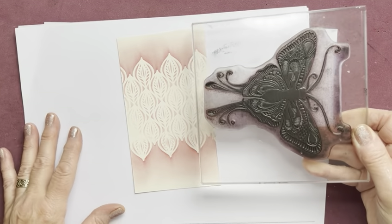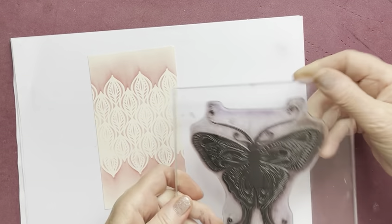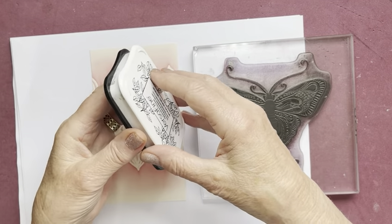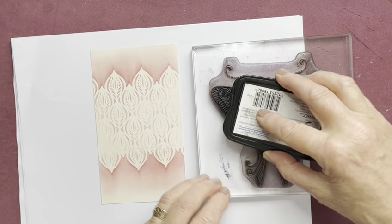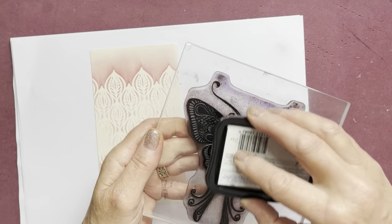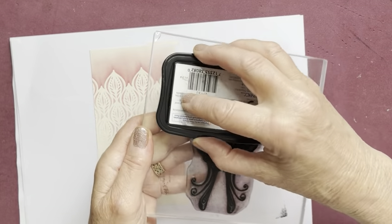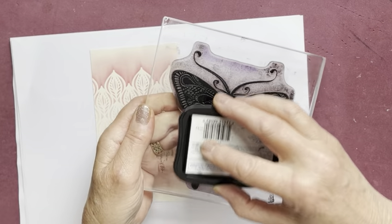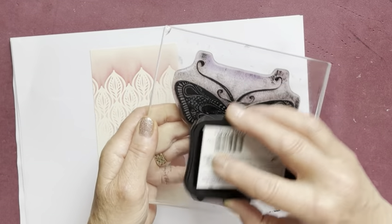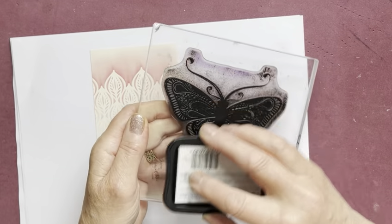The beautiful Indra moth — I've got a large foam stamp mat underneath my work. Using Versa Fine Onyx Black ink — you can also use Versa Fine Clear Nocturne, no problem. You can use a stamp press if you want. This ink pad was re-inked last night ready for this tutorial.